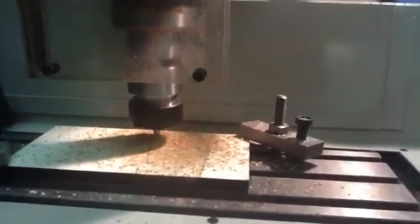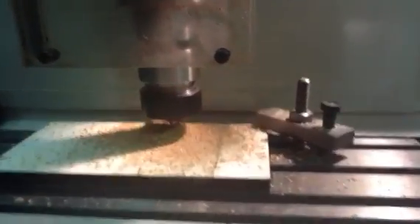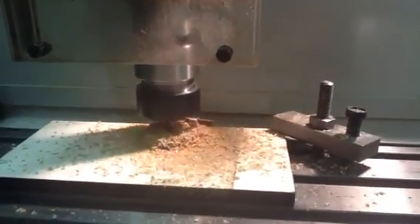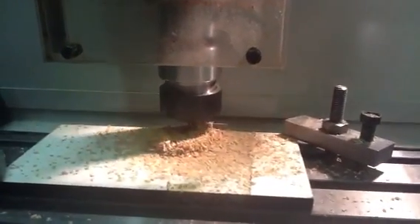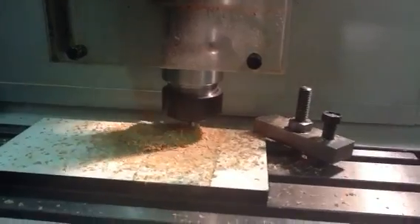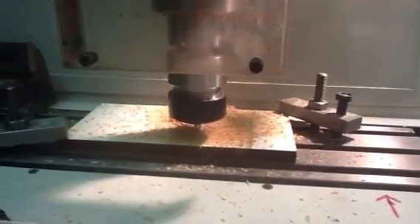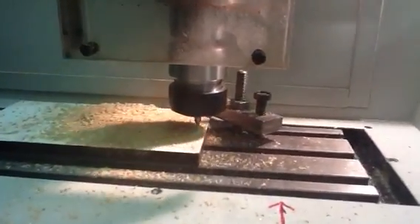The material we're cutting here is good old-fashioned Trespa. The reason I'm using this as a trial material is that I've got hold of a large quantity of off-cuts of it. It's quite an easy material to cut, and with it being black and white it's very easy to see where the cutter's cut and the results you're getting. As you can see, the machine's flowing through it very merrily.